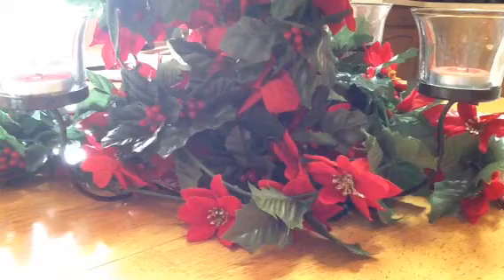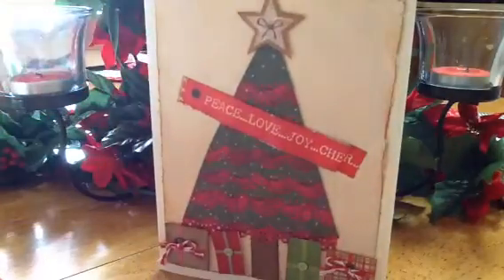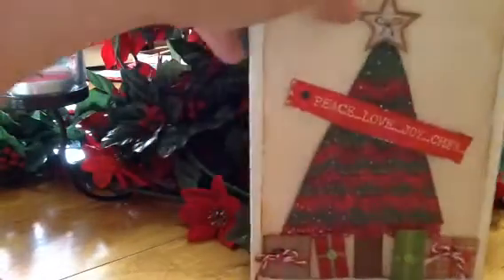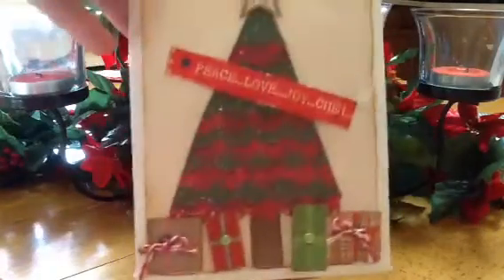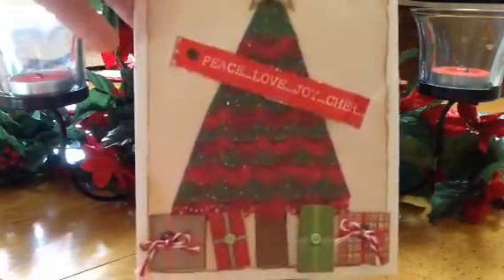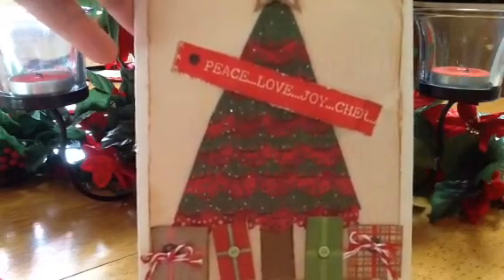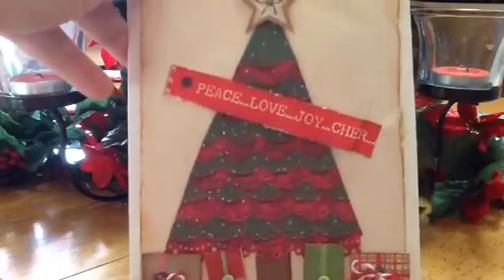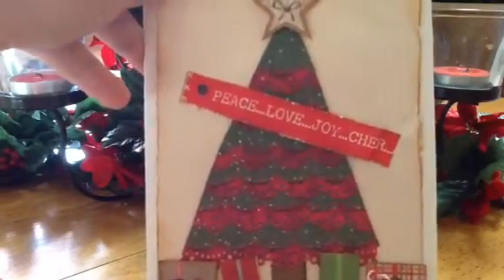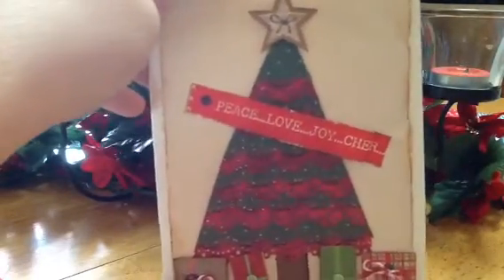My second card is this one. The paper stack I got at Joann's last year — I don't remember the name of it, it was just an 180-sheet stack paper. The tree I made with a Martha Stewart punch — I can't think of the name of it either, but it was a lot of fun to make.